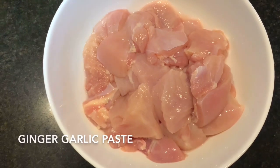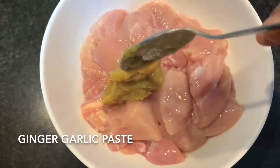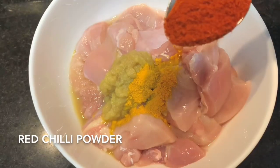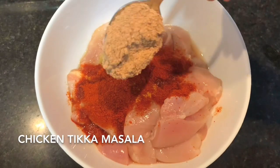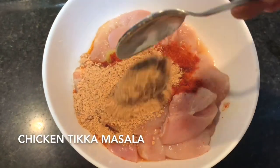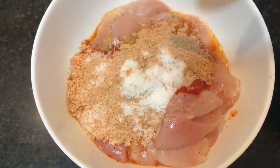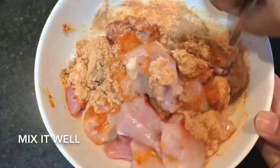Wash the chicken nicely and add about one and a half tablespoon of ginger garlic paste, one-fourth tablespoon of turmeric powder, 2 teaspoons of red chili powder, 3 tablespoons of chicken tikka masala, and salt to taste. Mix all the ingredients well and keep the marination to rest overnight.